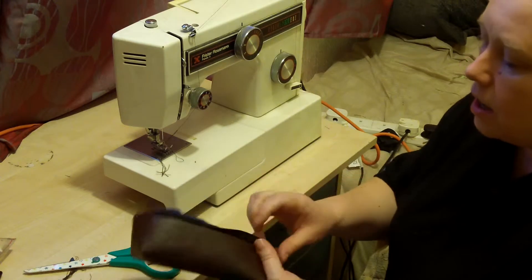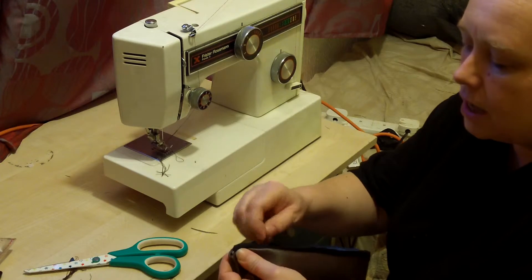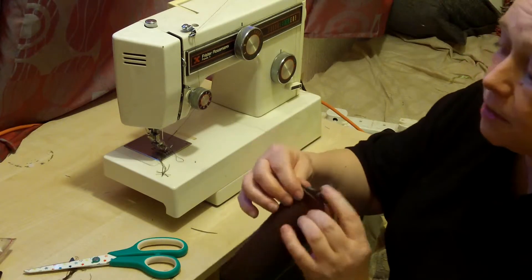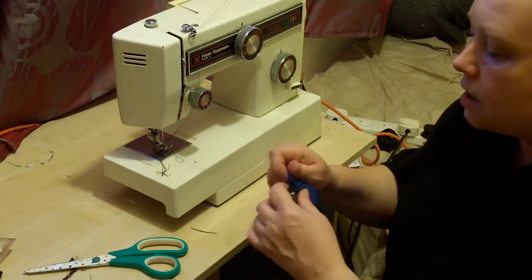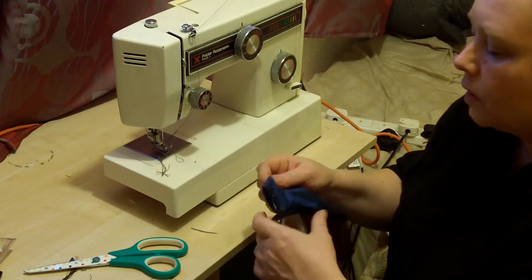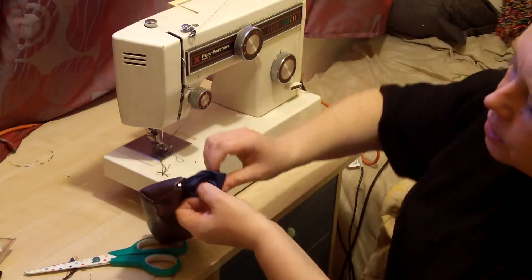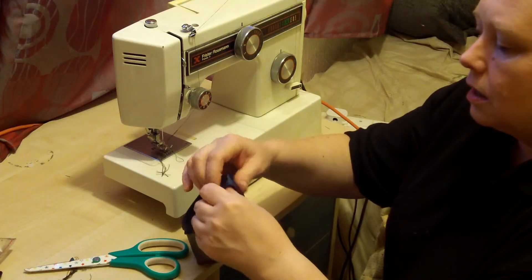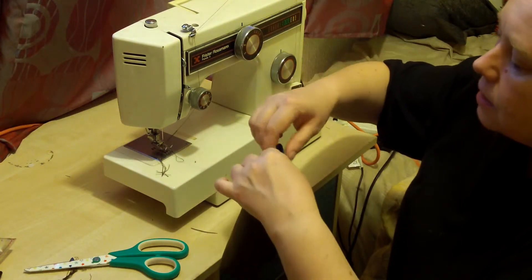I'm just going to check that the zip works before I go any further — I do this at every stage. We've got our little pencil case with our little feet, which is a bit scruffy, but yours won't be. All I need to do is tidy up this lining because I haven't sewn it yet. I'm going to pop that in there with my fingers and then run a row of stitches along there so it's nice and tidy.